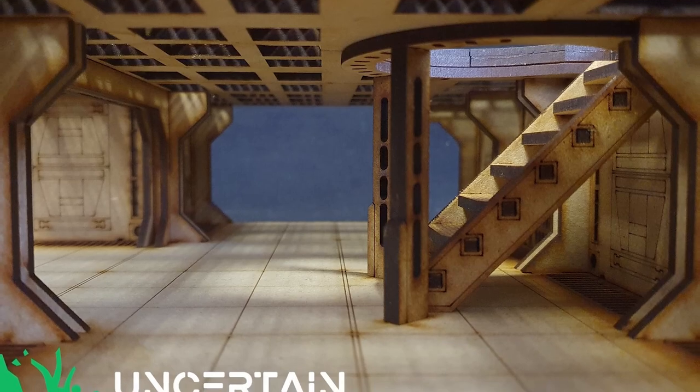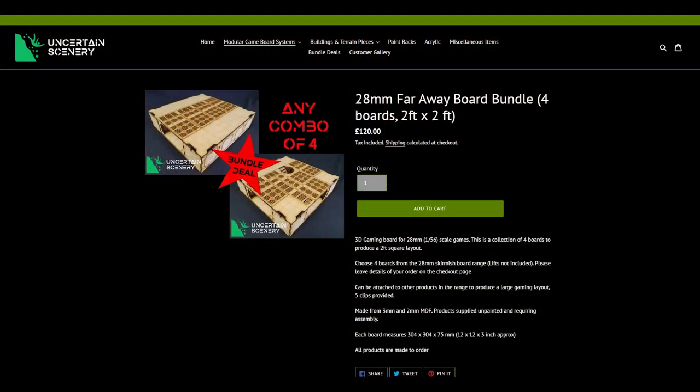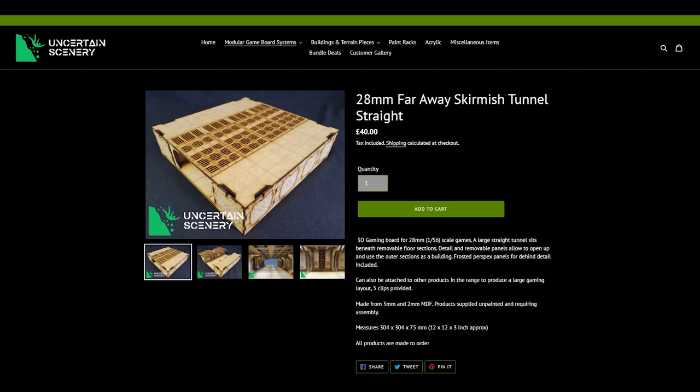That's where these kits from Uncertain Scenery come in. Uncertain Scenery sent me out these Far Away modular game boards to take a look at. I received two of the Skirmish Tunnel T-Junction boards and two of the Skirmish Tunnel Straight boards.